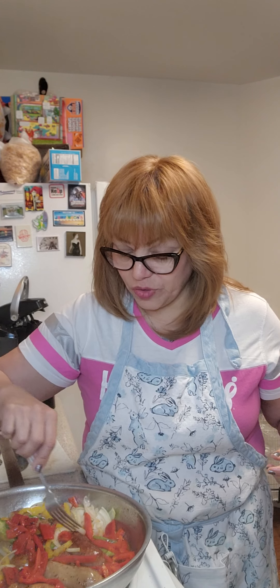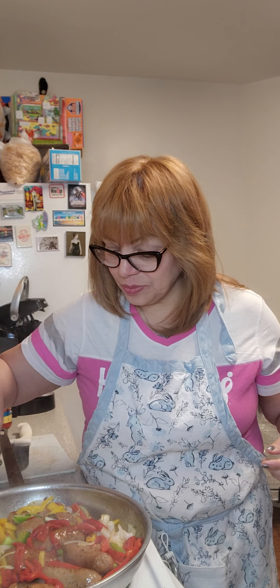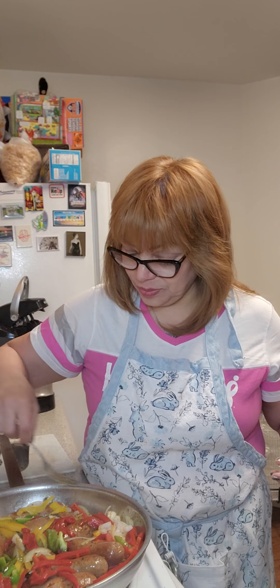It smells wonderful, and they absolutely taste wonderful. We're going to let that cook for another 10-15 minutes, and I'll come back and show you where I'm going to put them. So stay tuned.